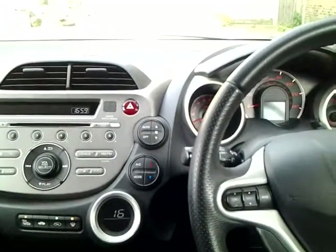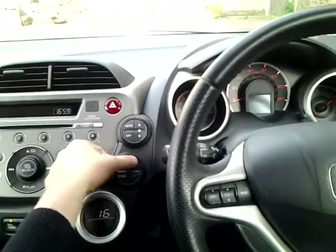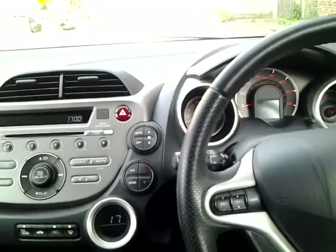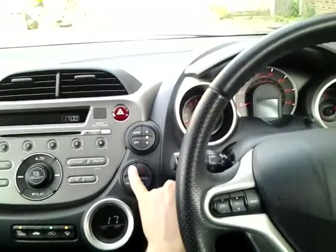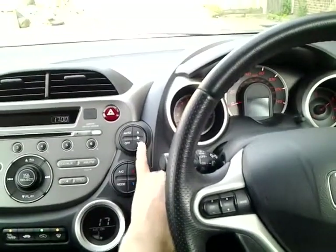Just press these two buttons. Here you can change the temperature — it goes up or down. Here you can switch off the air conditioning or switch it on again, and here you can change the speed of the fan.